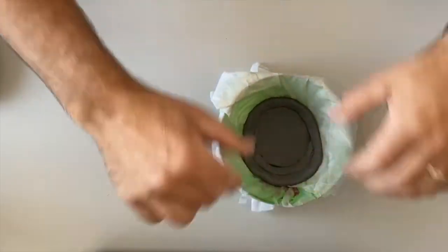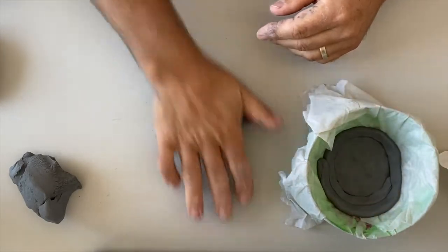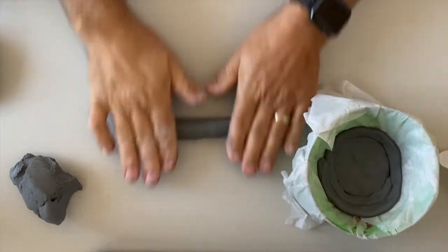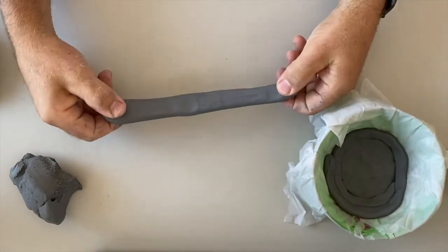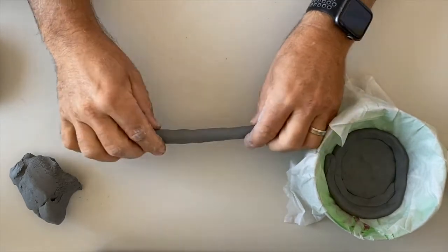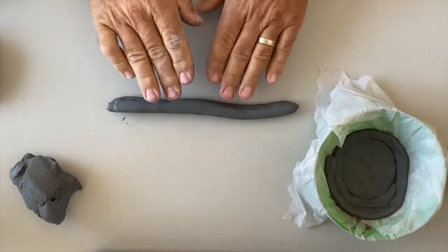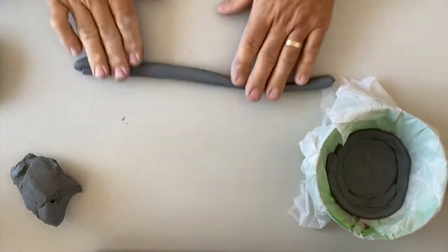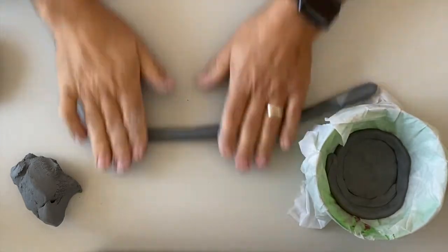We're using the bowl to create the sides of our pinch pot. When rolling, if your coil gets oblong and won't roll properly, just put it on its side, push it down so it's more square, and then start rolling again. Usually an oblong coil means you're not rolling through enough — you have to roll it all the way through in one complete pass. If you only roll it halfway you're going to get an oblong piece.